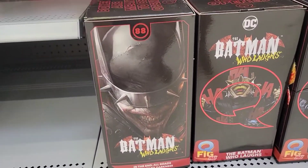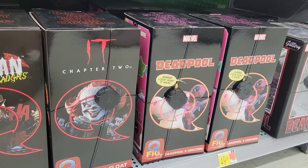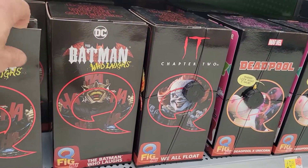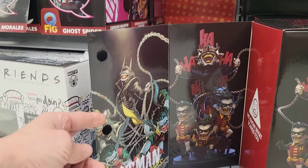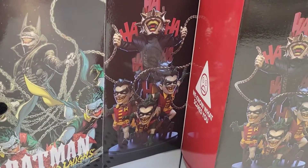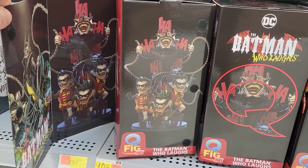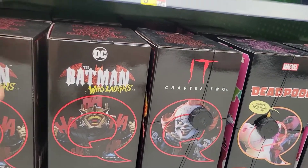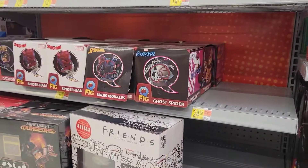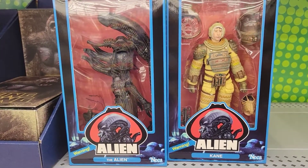Then I saw this — this is really cool. Batman Who Laughs. It looks like it's from a series called the Fig Max — check that out, how awesome is that! That's pretty cool. We're starting to see some new stuff coming in, pretty cool. Gotta love Alien. I hope you guys enjoyed today's video, until next time — Geek Strong.